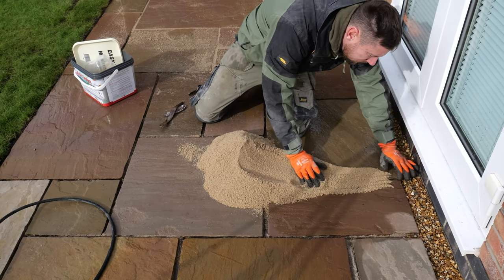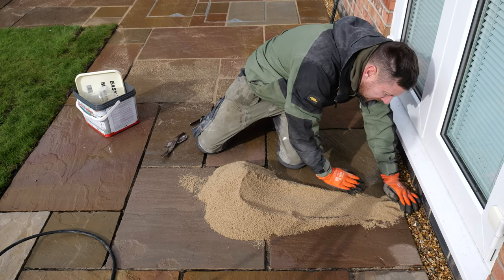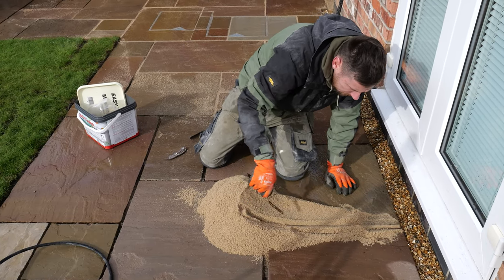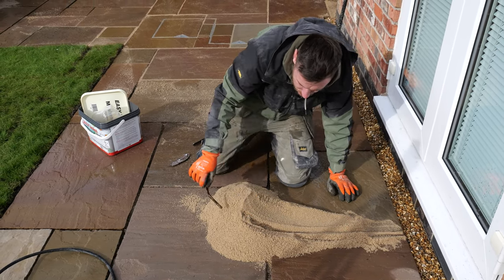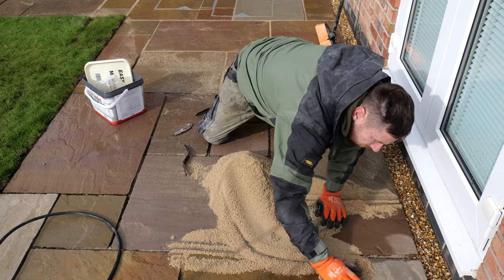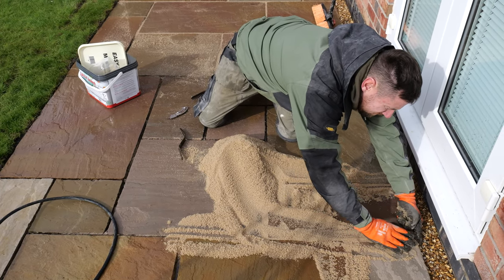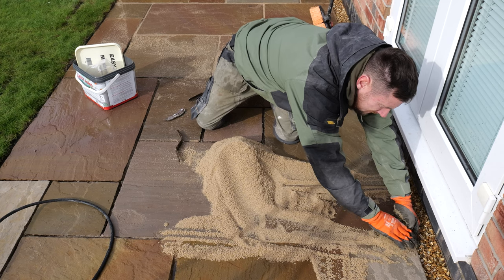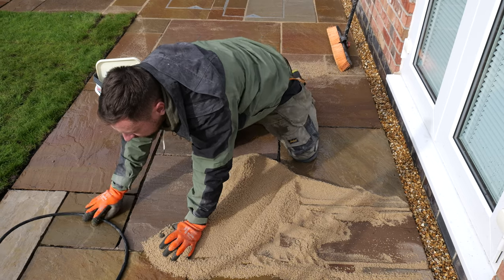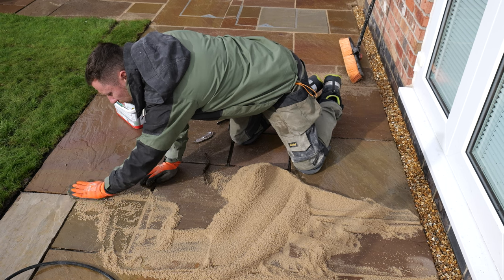We bring it along the joint like so, when we get to the end we compress it and then bring it back. Then we use the tool and just compress it into the joint, spreading it along and compacting it in. Then once we've worked it round with our hand, we come along with a brush and just brush any excess off.